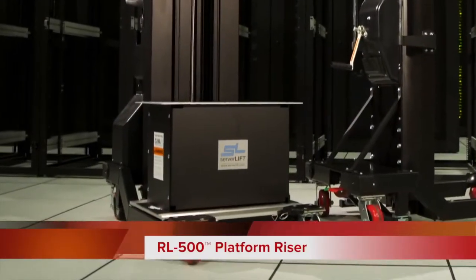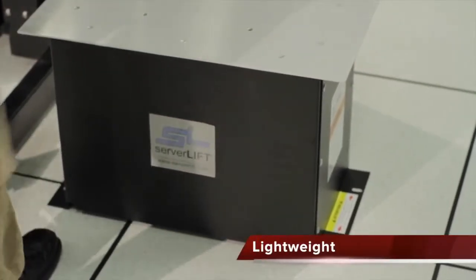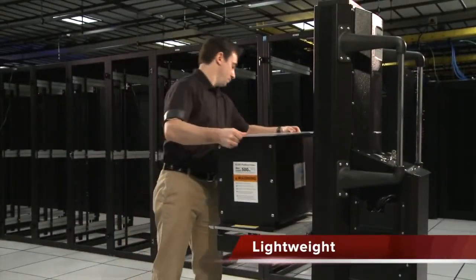Introducing the RL500 platform riser. The riser is a lightweight attachment yet supports up to 500 pounds of equipment.